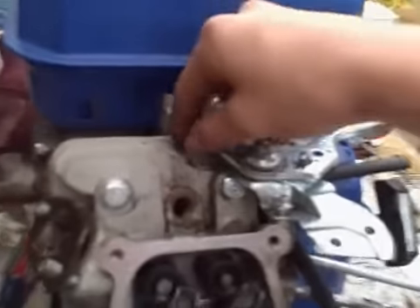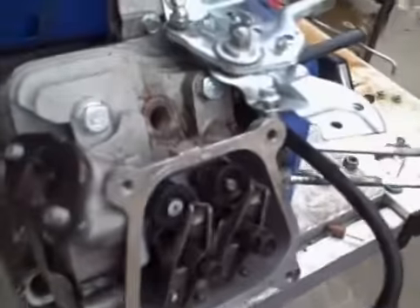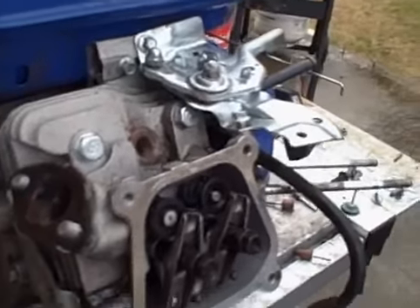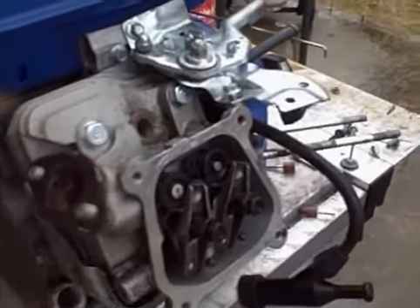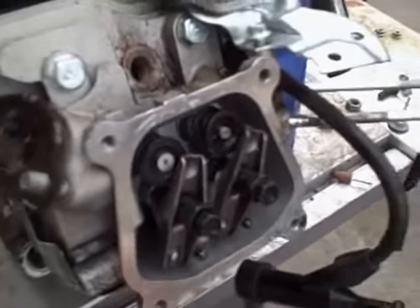Well hello YouTubers. I got my Honda clone right here. Went to go fire it up, left it outside — brand new motor, all dirty now. I'm going to clean this thing up and get it back running. Went to go try and see if it would run, but sprayed some starting fluid in the carb area.